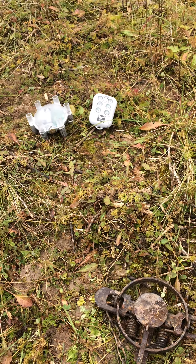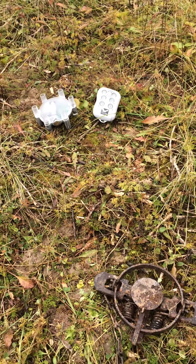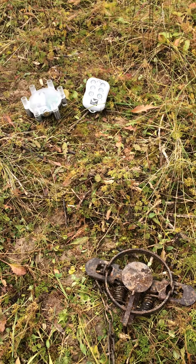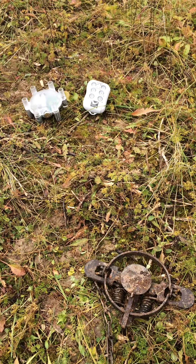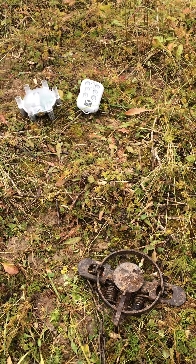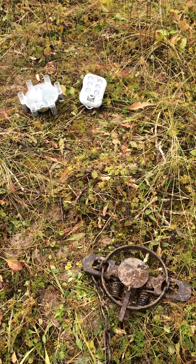Hey everybody, this is Greg again from Vulture Systems. I just want to do a quick demo to show how easy it is to use the VultureNet system for trapping. I have a video showing how to use it with a live trap — in this case, the scenario of somebody using a foothold trap.